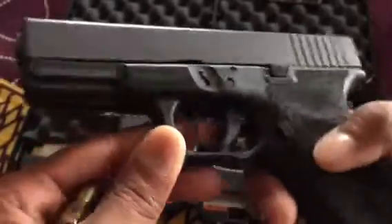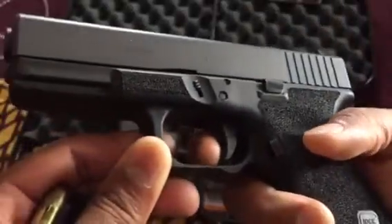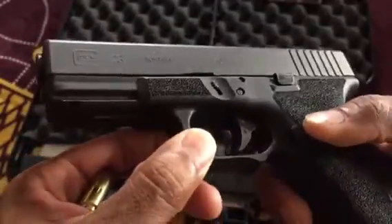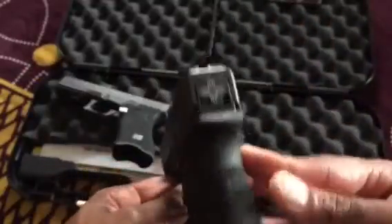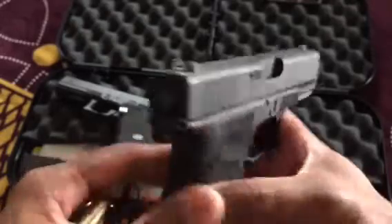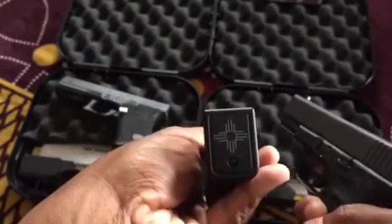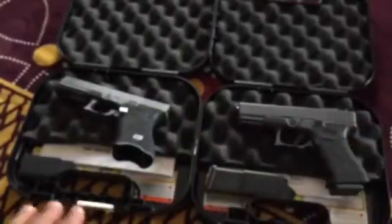On the Glock 23 — the magazine is stock, nothing done to the trigger, nothing done to the magazine release. The mushiness of the stock Glock trigger is something I really didn't like, which is why I went with a pyramid trigger on the 22. This gun I bought for my wife — she's the one shooting it. She's from New Mexico — it ain't new and it ain't Mexico. It does have a double undercut as well and a small base plate, so you can definitely tell whose is whose.